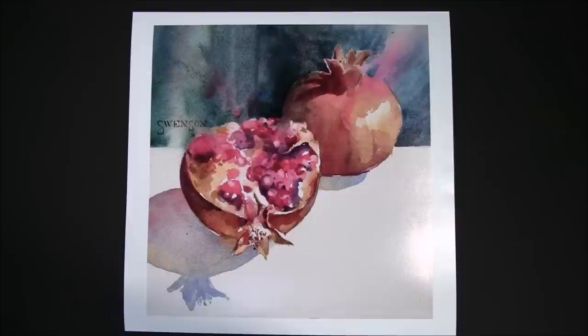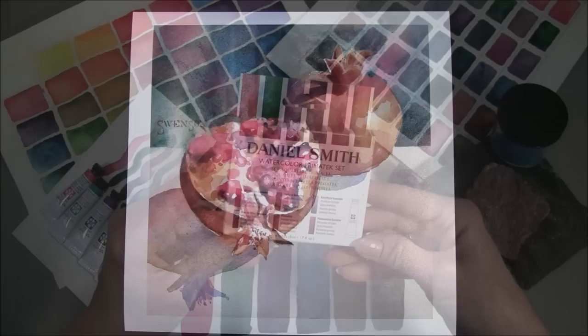They're so beautiful. This print of a beautiful watercolor painting of pomegranates by artist Brenda Swenson was painted using our Primatech set mixed with paints from our Watercolors Essentials set. You can see the gorgeous range of colors she has mixed from the two sets.